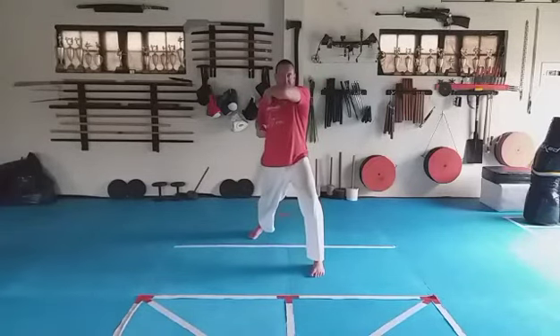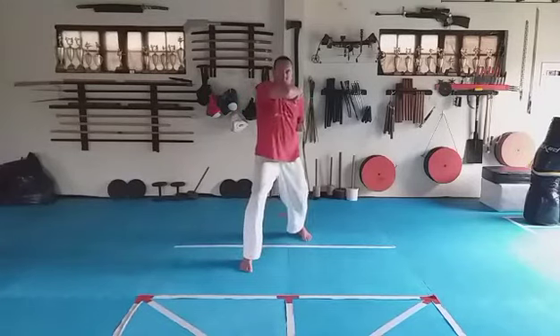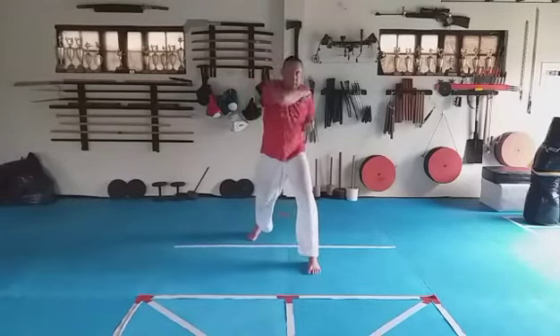Left leg in front, left elbow stays out. We change legs by pulling forward and elbow — pull, forward, elbow. One, two, three, four, five, six, seven, eight.